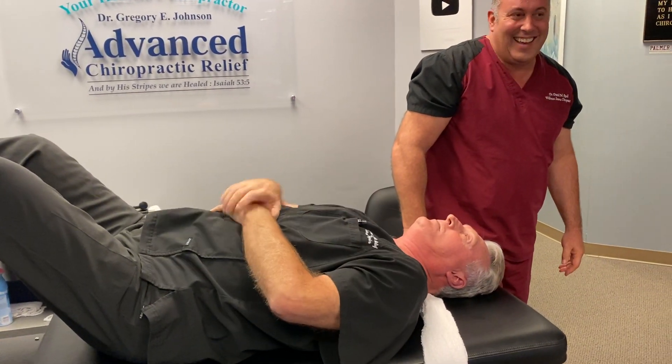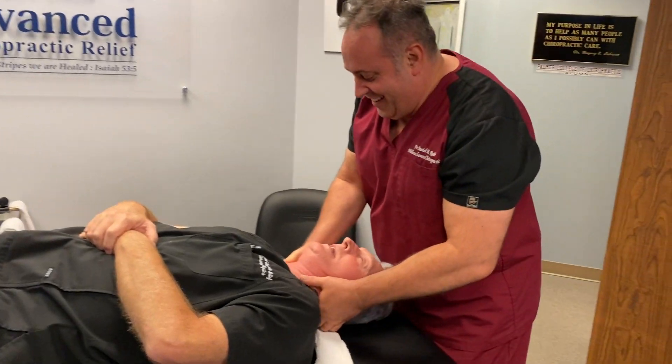All right, good job. Thank you. For the crack addicts out there, we're going to make sure that we get the Palmer Diversified.